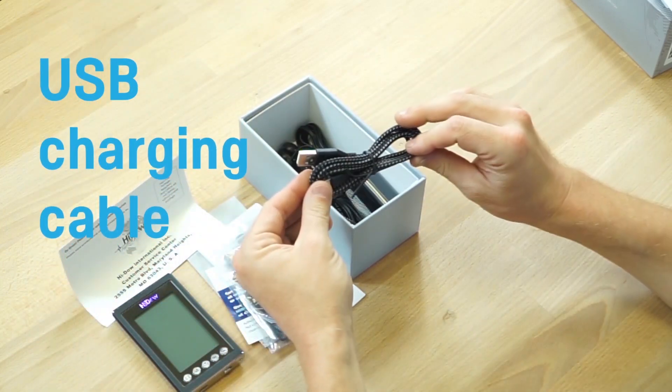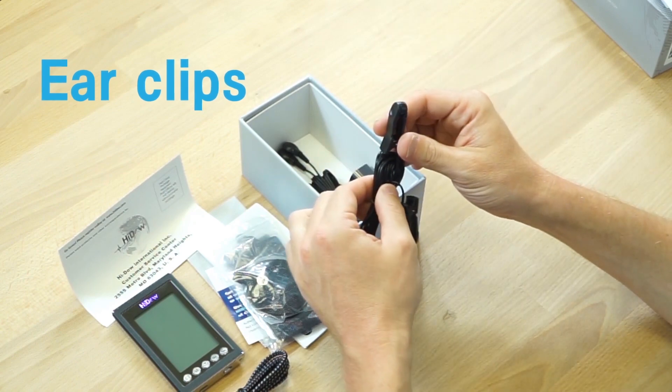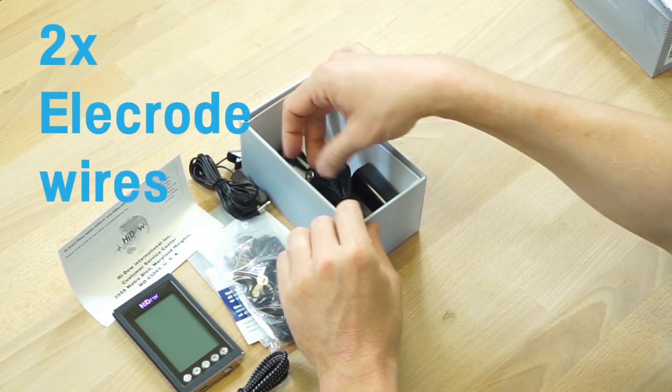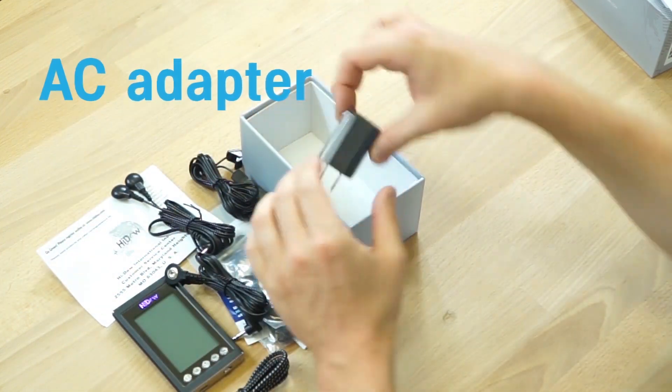You'll also find the charging USB cable, an ear clip attachment for the auricular microcurrent therapy, two connector cables, and the charging block.